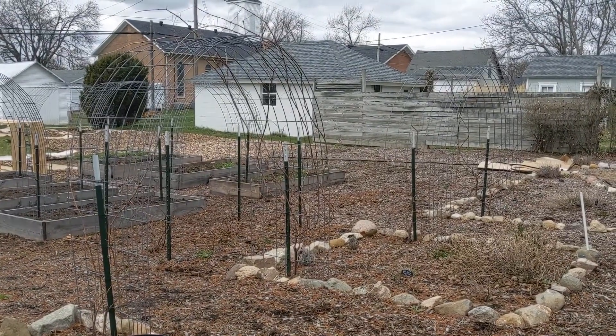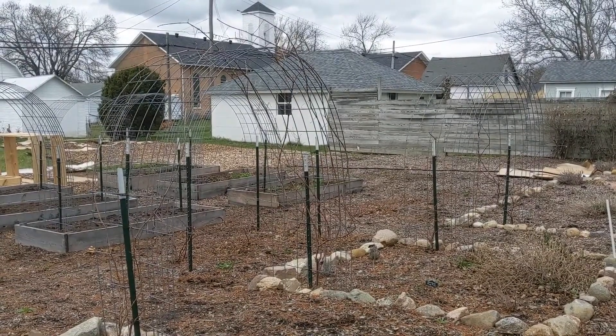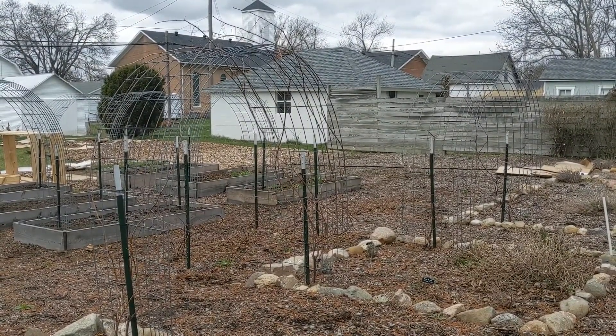Hey folks! Chris here with the Crap Apple Cottage. Today I'm going to show you how to make these hog panel or cattle panel trellises. You'll see these all over YouTube. They're super simple.